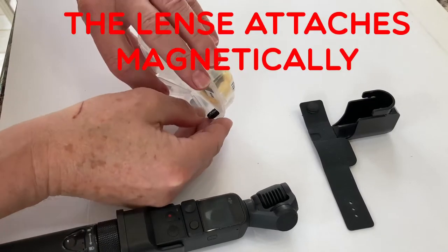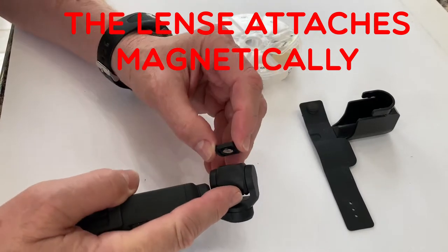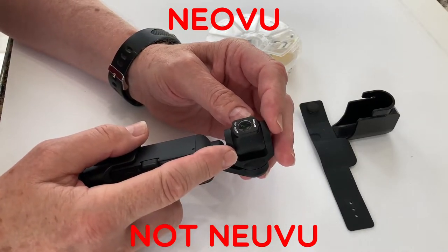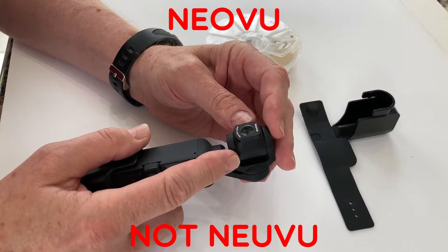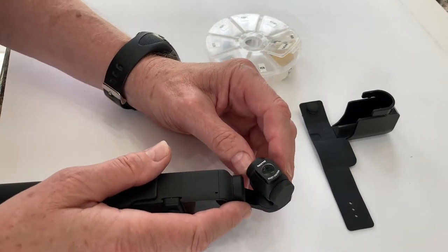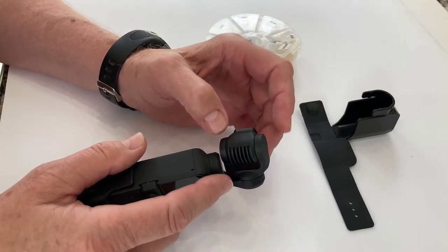Here's the macro lens for the DJI Pocket 2 camera. This one is made by Neuvu, N-E-U-V-U, and this is a 10-power macro lens. I'm going to have some of the footage taken with this camera to show you how well it does.